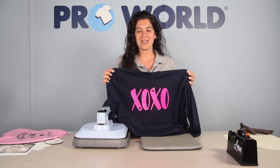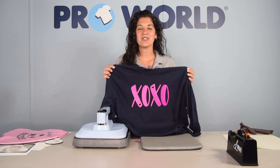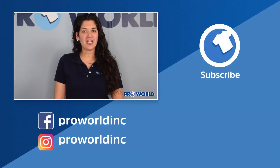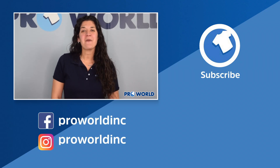Thank you so much for watching. Make sure you check out all of our other videos and products on the ProWorld website. Good luck and happy printing. All the products used in today's video are listed with links below and can be found on ProWorldInc.com. If you've enjoyed this video, be sure to subscribe.